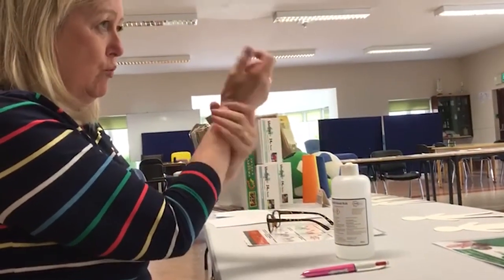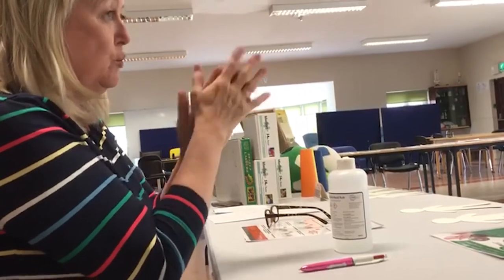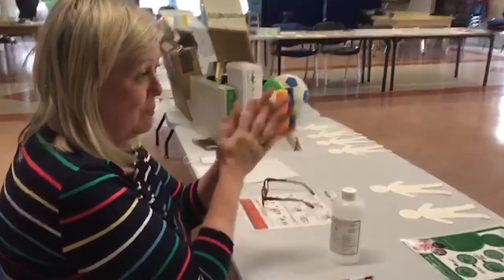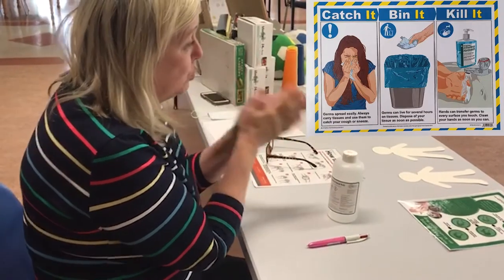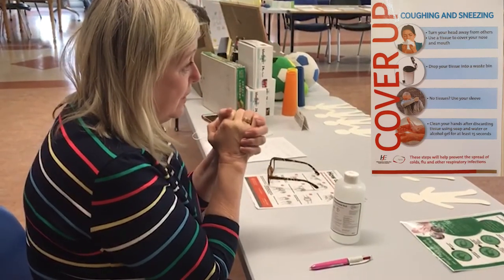And then your wrists. It only takes about 60 seconds — it looks a bit long while I'm doing it slowly, but when you keep doing it and get used to the practice, you'll do it very quickly, and it's only a matter of seconds. It only takes about 60 seconds, but it is the most effective way of keeping you safe and preventing infection. Thank you all for joining in on the hand hygiene session today.